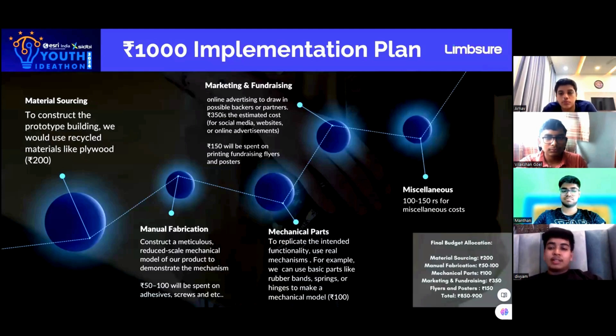To replicate the mechanism of the hand, 100 rupees will be used for buying strings and straws to show movement. Finally, we have kept aside 100 rupees for miscellaneous costs. There is a small budget allocation table as well for further reference.